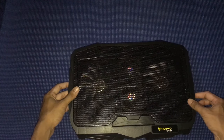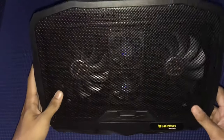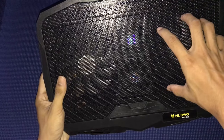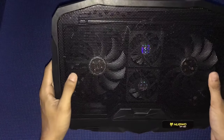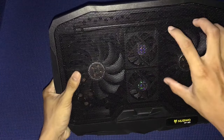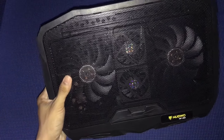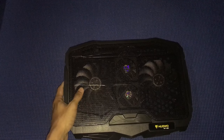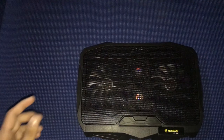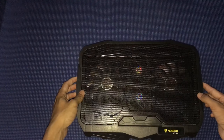The best feature of this cooler pad is that it has four fans. These two are the big fans, and in the middle there are two small fans — so big fans on the outside top and bottom, small fans in the center. It also lights up. Let me grab my power bank to show you the light.